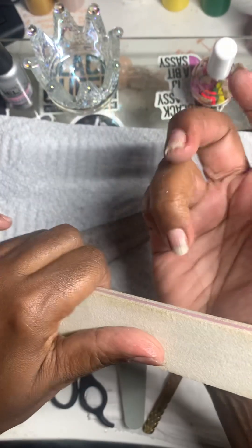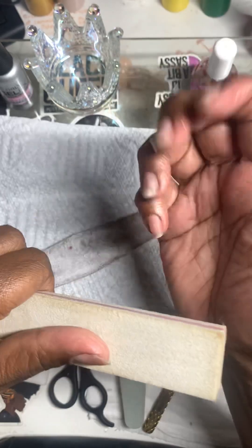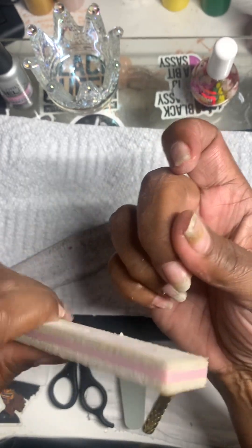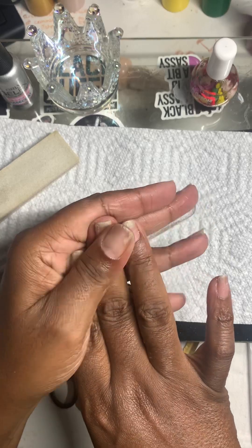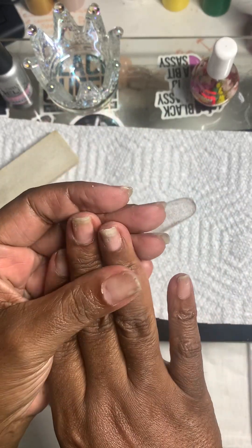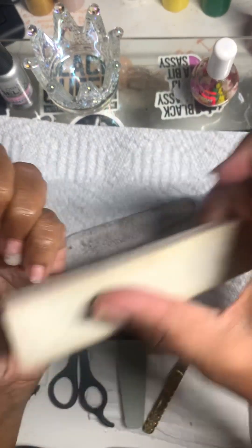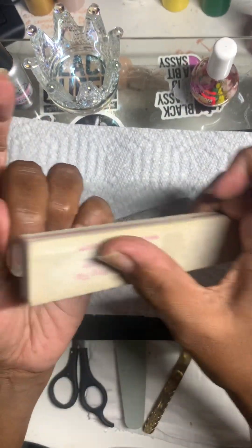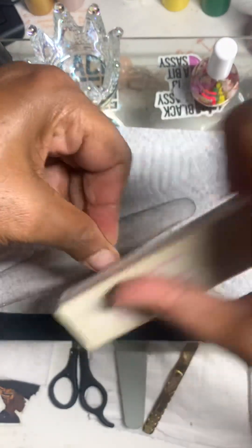These are my natural nails — I don't have any product on my nails. I'm beginning to just let my nails grow. I can't say I like them short or I like them long; I just like my hands to be healthy. So those are my natural nails, all the product is off. Later on in the week, maybe tomorrow, I want to do some red polish — I haven't worn red polish in a while.